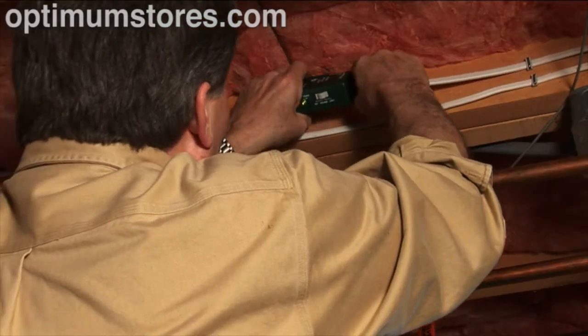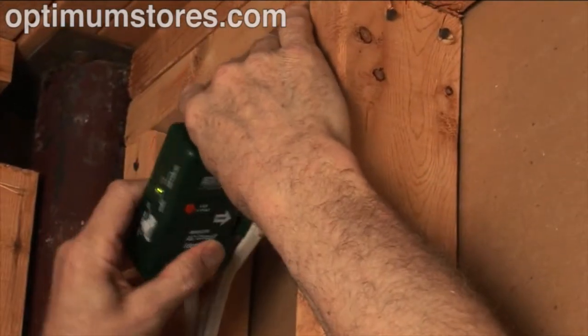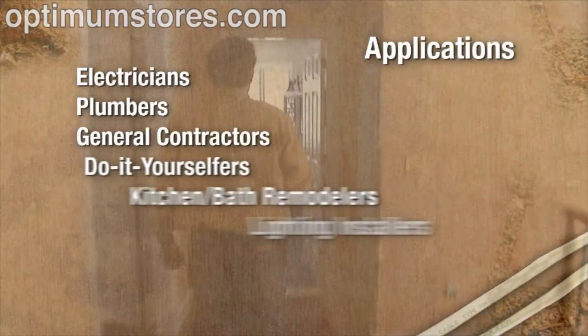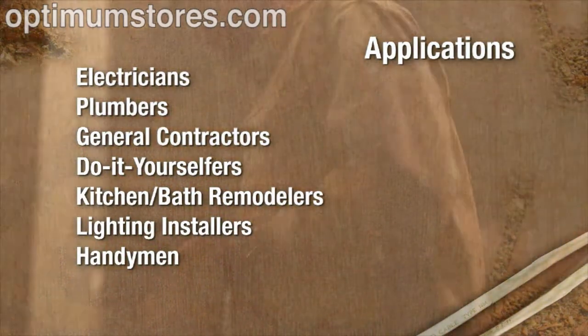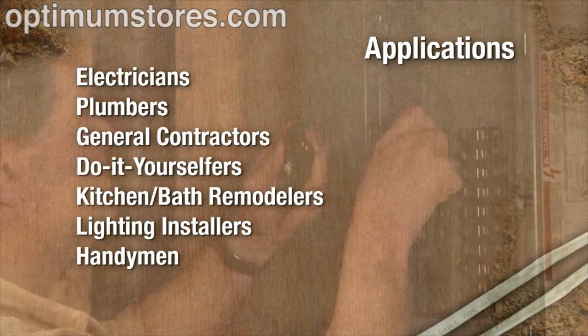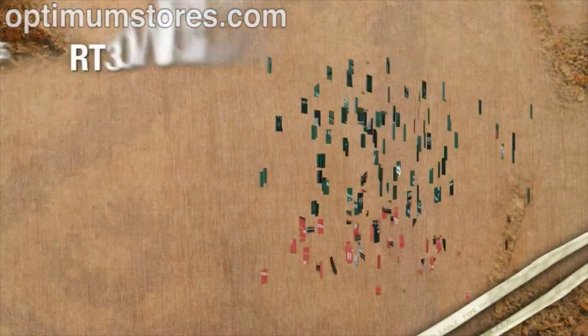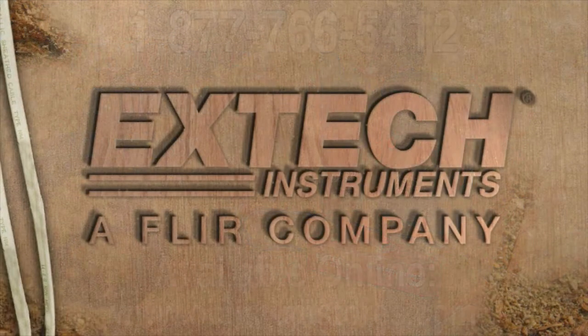The RT30 wireless AC circuit identifier is a convenient must-have tool for electricians, plumbers, general contractors, do-it-yourselfers, kitchen and bath remodelers, lighting installers, handymen, and anyone who needs a virtual electrician's helper. Find the right circuit quickly and safely with the RT30 wireless circuit identifier from Xtech.